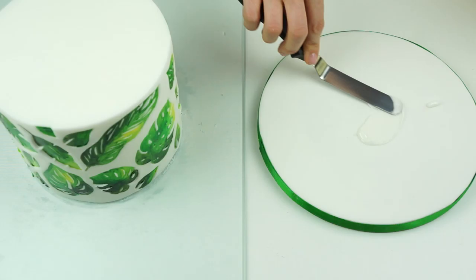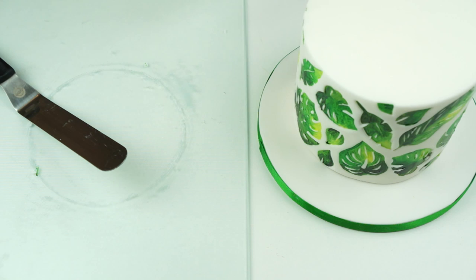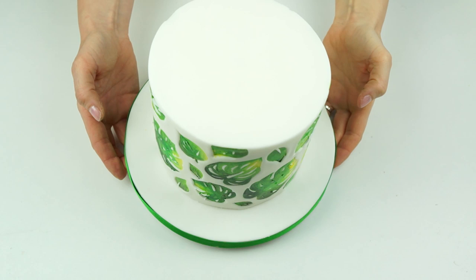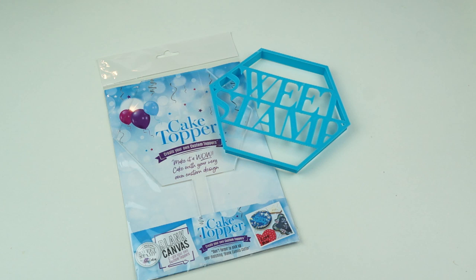The next thing I'm going to do is transfer my six inch cake over onto a nine inch drum board and cover it with some white fondant. I'm also going to pop a green satin ribbon around the edge that just matches some of those colors that we painted the leaves. I'll put a link in the description below to a full video where I show you how I cover my cake boards in more detail if you want to check that out.